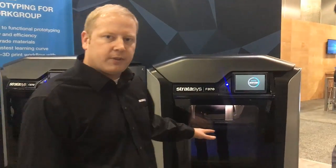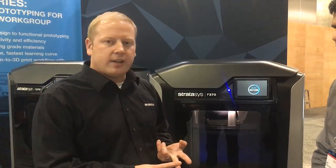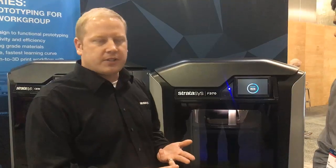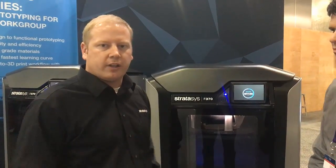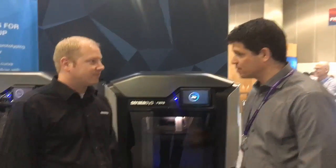We also have different build sizes. The 170 is 10x10x10, the 270 is 12x10x12, and the 370 is 14x10x14. So you can build some really large, amazing parts with this system. Great, thank you. We're very excited about that.